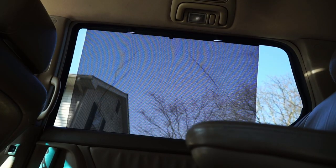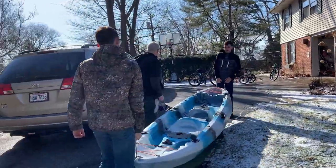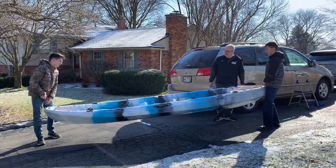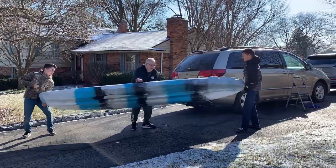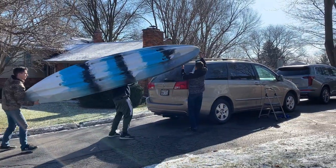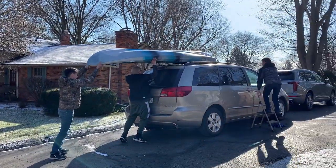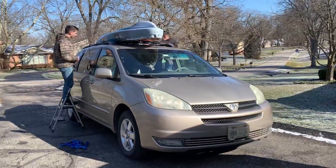You guys drove a long ways. Yeah, the boys thought it'd be well worth it. Are you planning to put it on top? Yeah. We tested it out last night and it should work. This isn't actually that much heavier than our other one. I'd say let's just flip it over the top. Sure, let's do it.